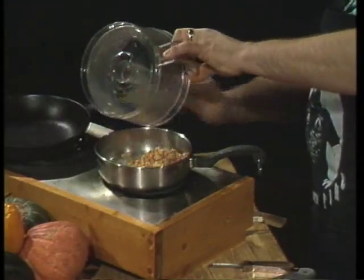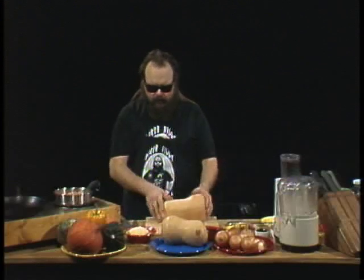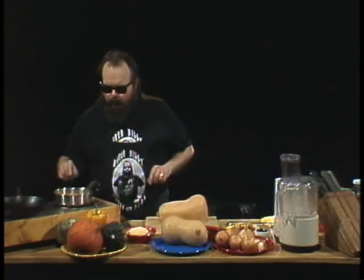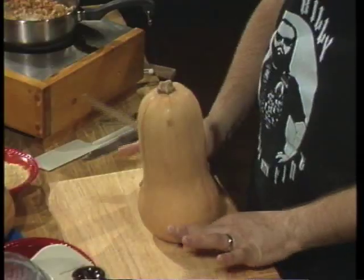We're gonna gently sauté this for three or four minutes and then start adding our other ingredients. Keep a careful eye on this because you don't want to burn it. Now we're gonna take our butternut squash — we've got a big rigid sharp knife. This squash flares out at the bottom.